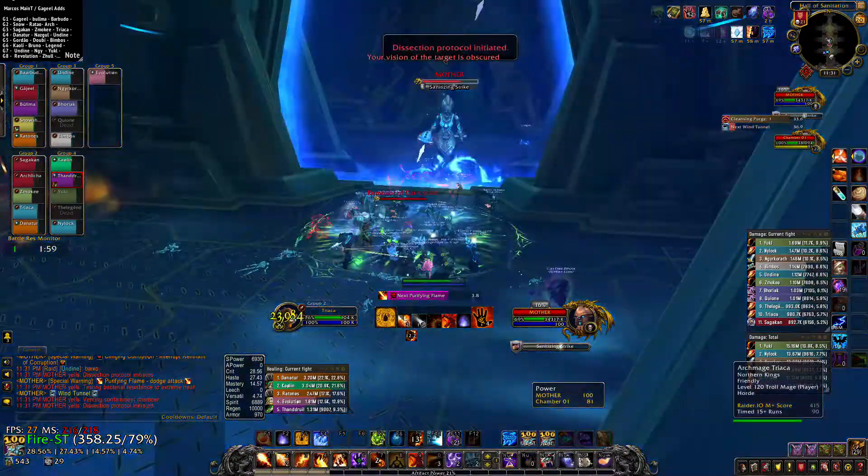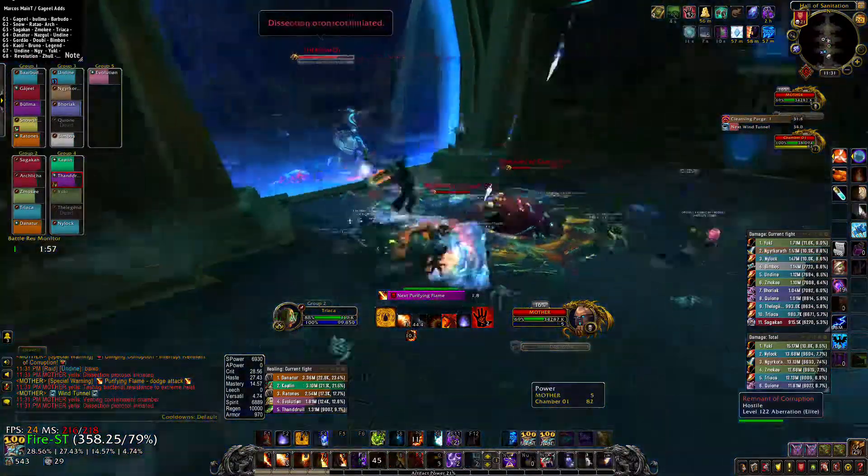Testing bacterial resistance. Dissection protocol initiated. 3, 2, 1.